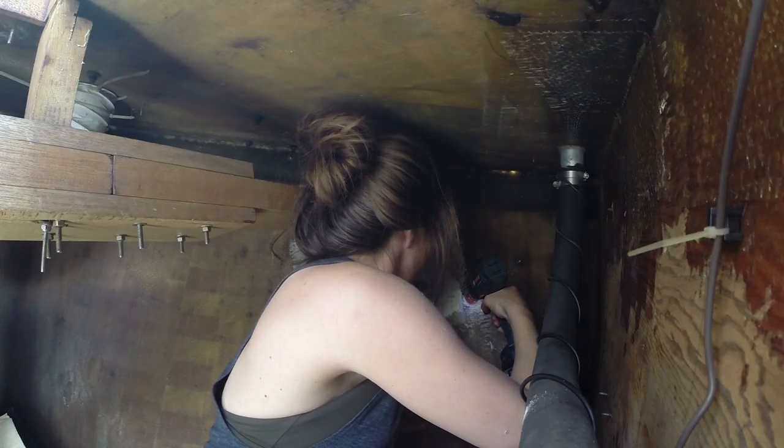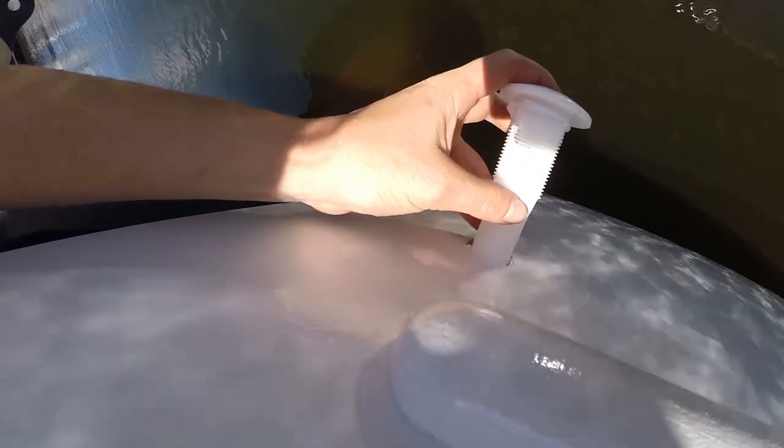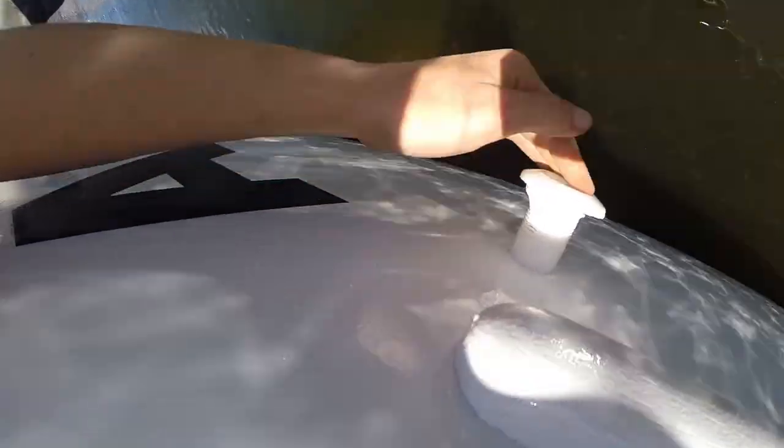Here it goes. Apparently I need to work on my measuring skills because the through-hull isn't quite as loose in the hole as I'd like it to be — I really have to jam it in there, which means I won't be able to get the silicone all around it quite as much as I'd like.